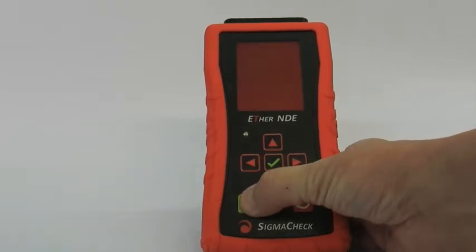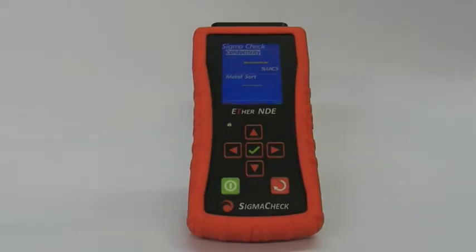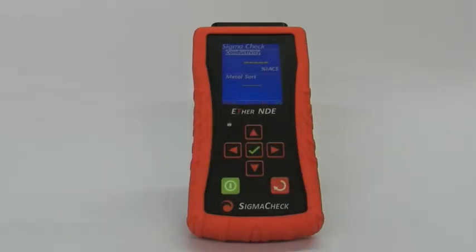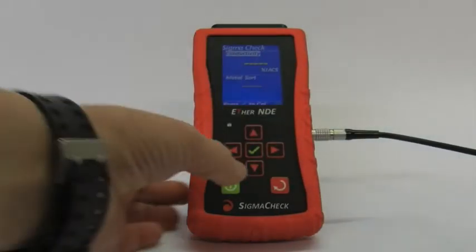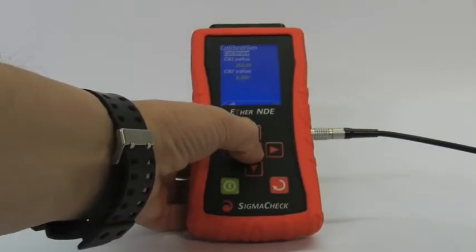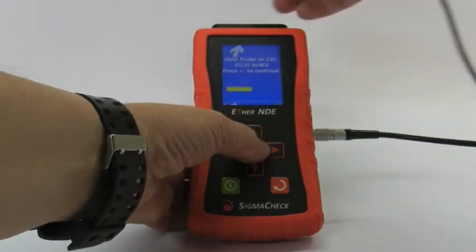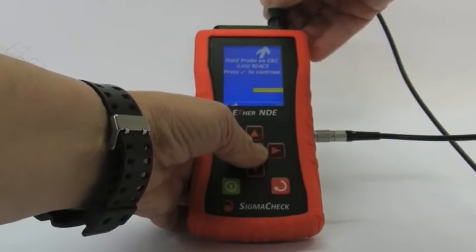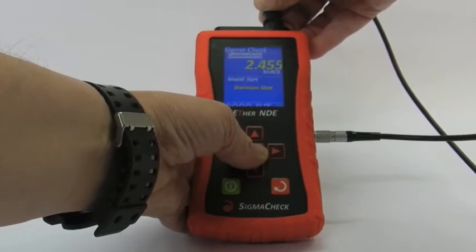If I switch on, the mode is running. Calibrate first — here's a probe, connect the probe up, enter button calibrate. Hold probe in air to get a reference in air, hold probe onto your surface here to get a reference, hold probe one second in to get a reference, and we're up and running.